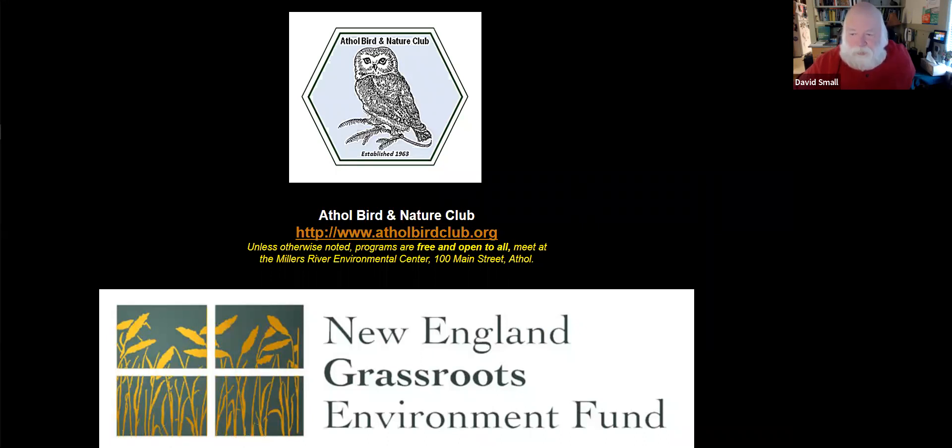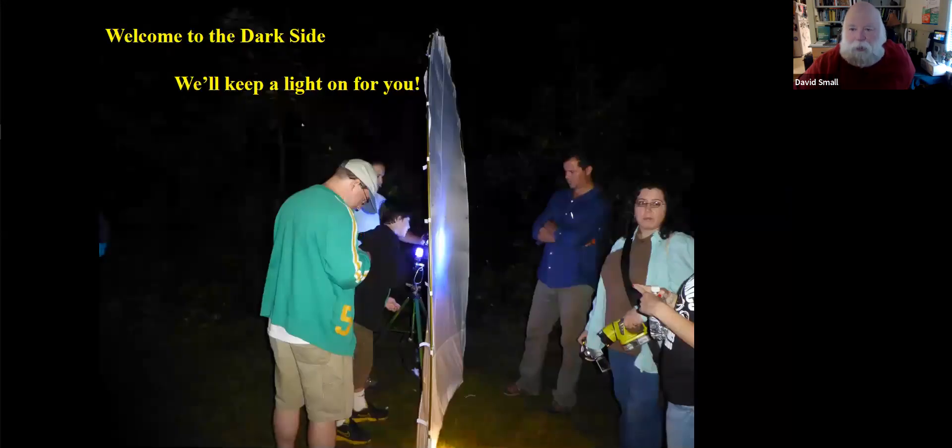There'll be more information at atholbirdclub.org. We'll be doing more webinars, and you can sign up for our email list at that site. These webinars are supported by a grant we got from the New England Grassroots Environmental Fund, which really helped us buy a subscription to the webinar service. I'm amazed at how many people are signing up and tuning in, so we appreciate your time. I really hope you found this enjoyable — welcome to the dark side, and we'll keep a light on for you.